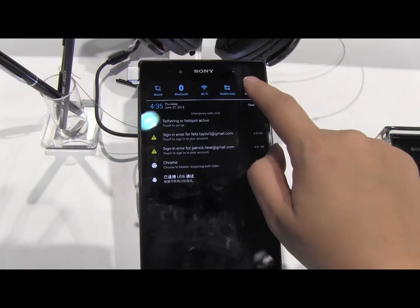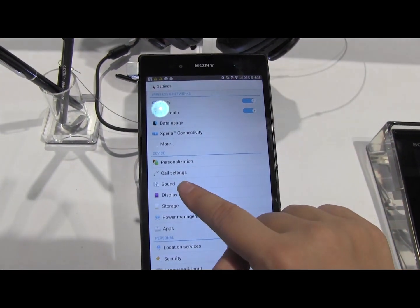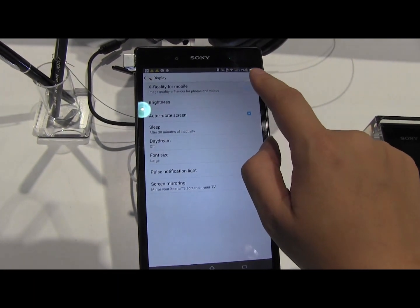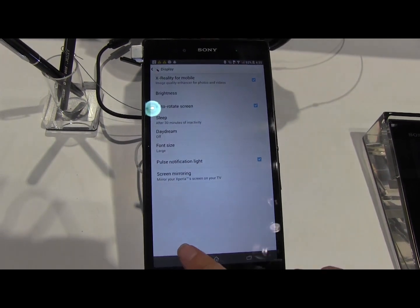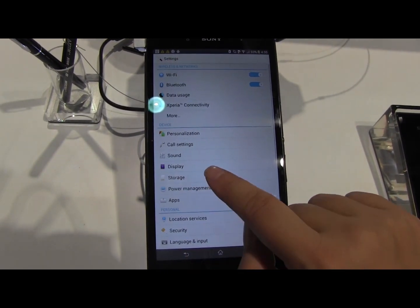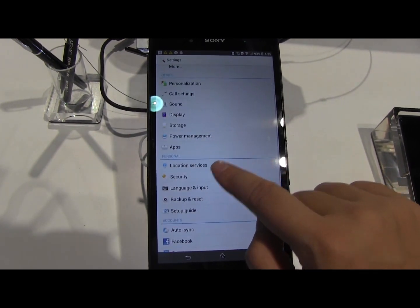Now if we head into the settings, there are a nice couple of options within the display, so you can turn X-Reality on and off. And one of the things that I always love to see is a high level of battery customization.